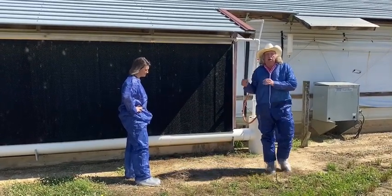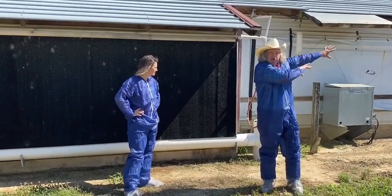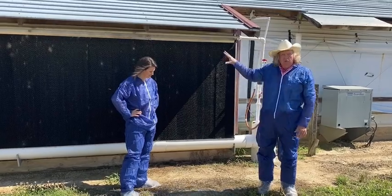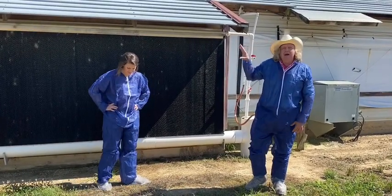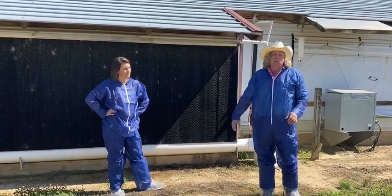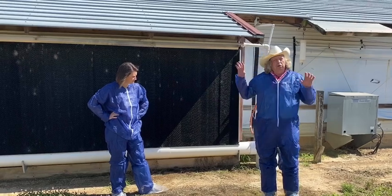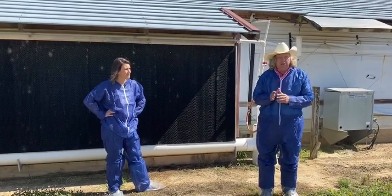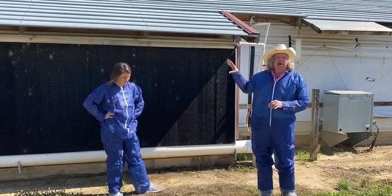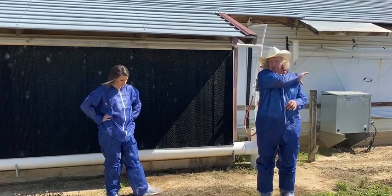When we're running the cool cell pad, the cool cells are at one end of the house and the fans are at the other end. You have to match however many feet of cool cell you have with however many CFM fan capacity you have on all of your tunnel fans. The two have to work together to make sure you've got the static pressure in that house right — match up the cubic feet of cool cell pads with the number of tunnel fans.